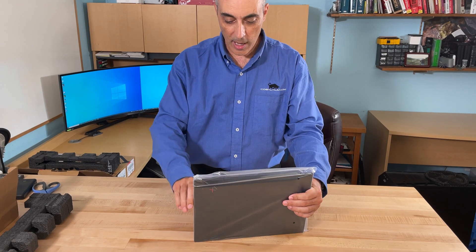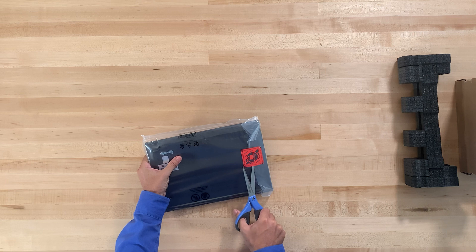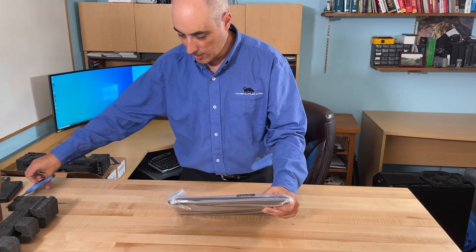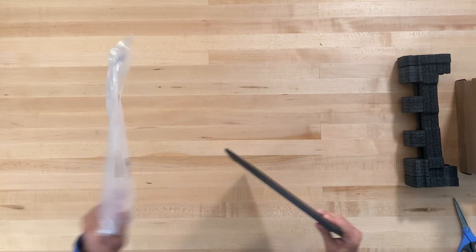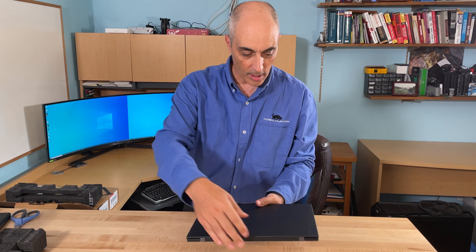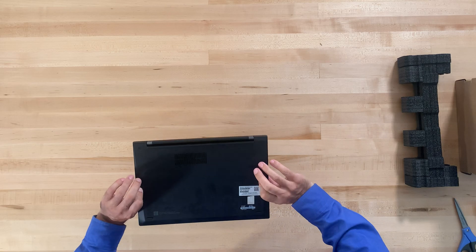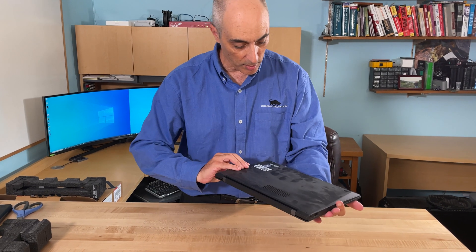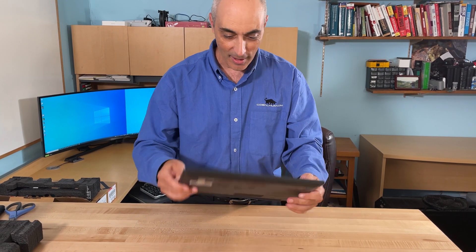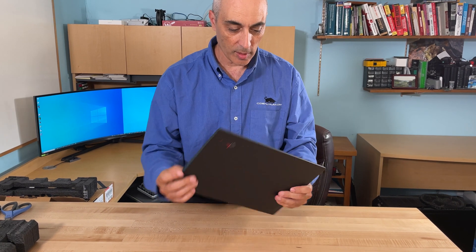You get a lot of power for such a small laptop. Let's go ahead and break the seal on this second unit. As you can tell, this is the matte black finish and it does seem to leave fingerprints pretty easily — this is what it looks like on the cover.